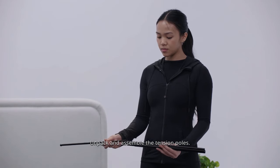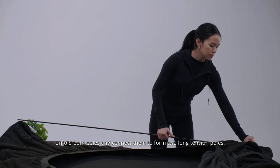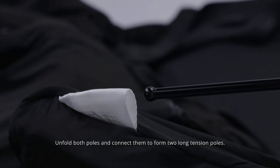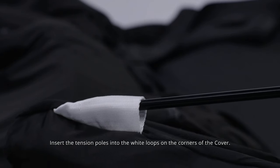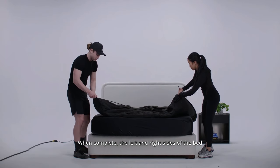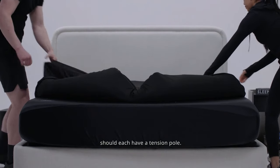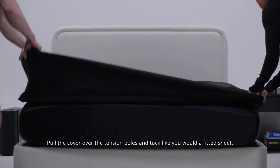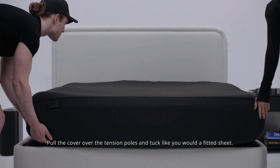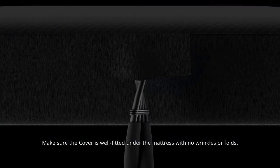Unpack and assemble the tension poles — they are located in the accessories box. Unfold both poles and connect them to form two long tension poles. Insert the tension poles into the white loops on the corners of the cover; when complete, the left and right sides of the bed should each have a tension pole. Pull the cover over the tension poles and tuck like you would a fitted sheet. Make sure the cover is well fitted under the mattress with no wrinkles or folds.